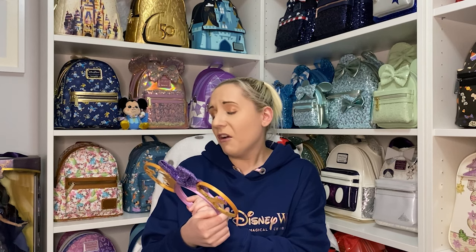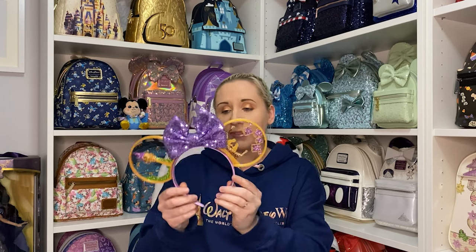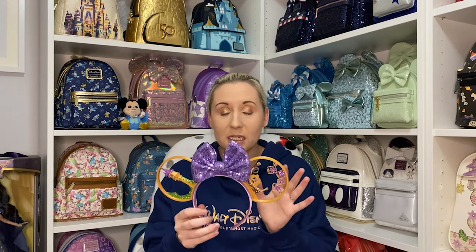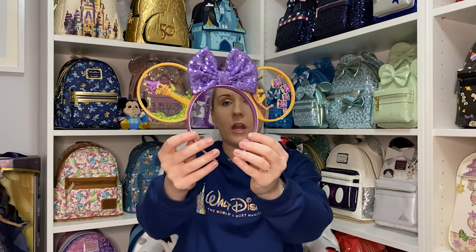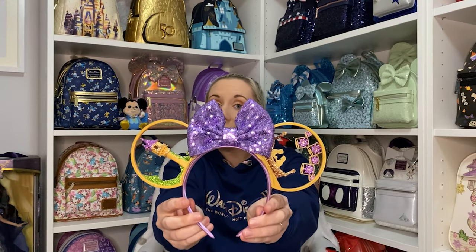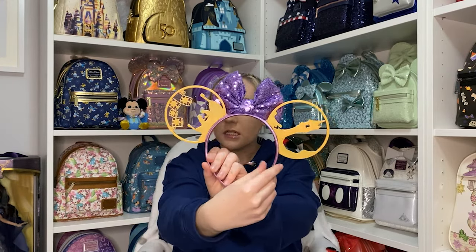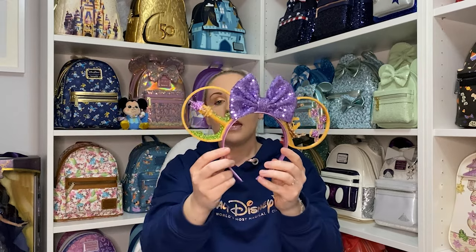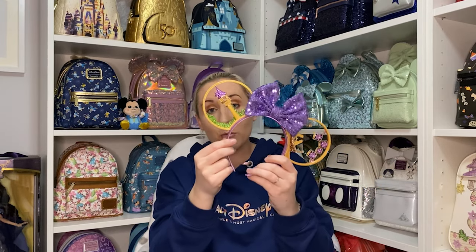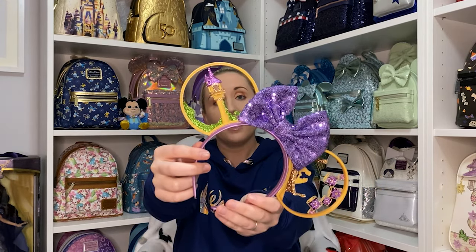I love them so much. The headband is purple — the headbands she uses are so comfortable, you can wear these ears all day and sometimes forget you're wearing them. The headband is a beautiful lilac purple color, and the bow is purple sequins, nice and plain on the back.